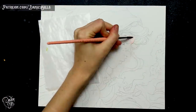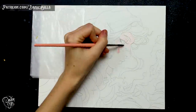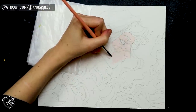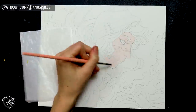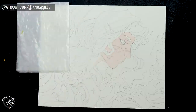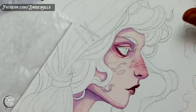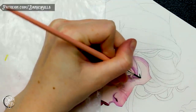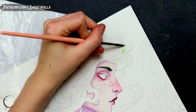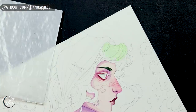Hi guys, welcome back. Today I'm going to work on this watercolor painting and I'm going to talk a bit about the process every once in a while since there are going to be some new things that I tried out. I also want to talk a bit about making goals for 2020. I love making goals for every year because it's just such an exciting time.